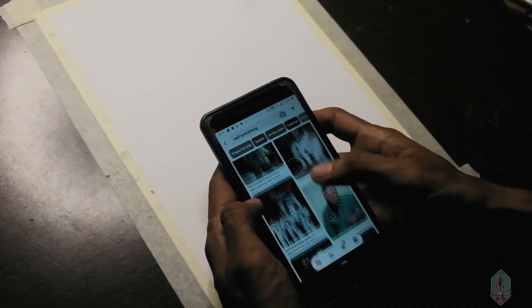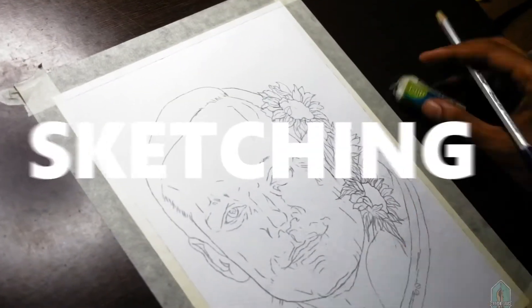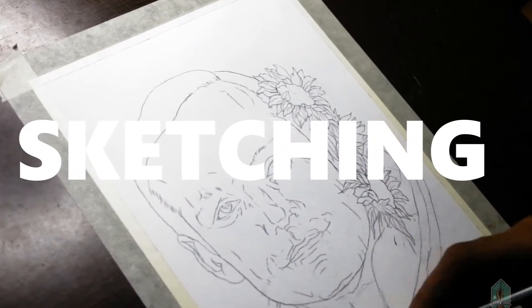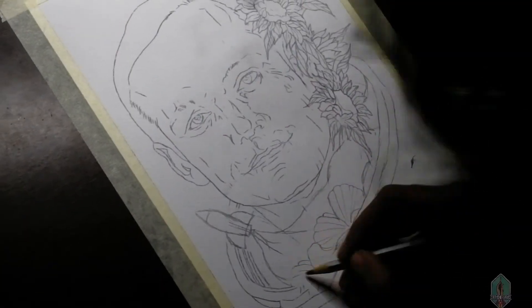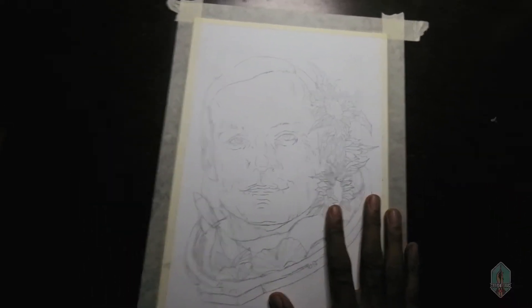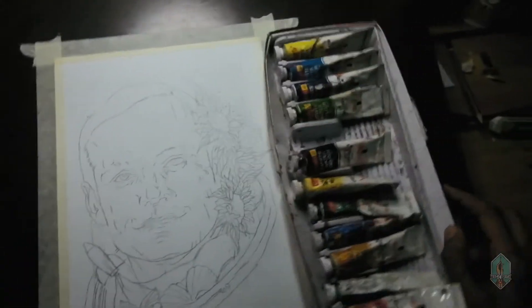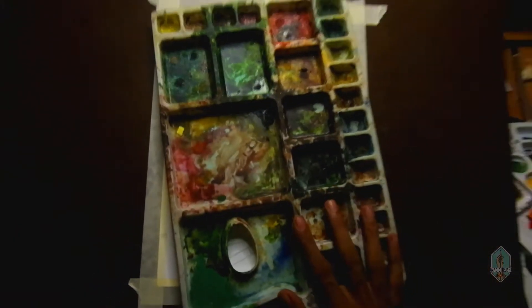So now let's take a look. This is the choice. Now let's take a mask. We can use the same color.